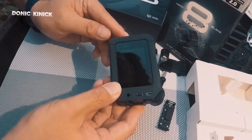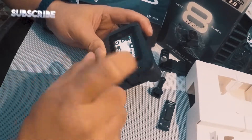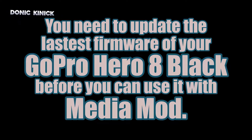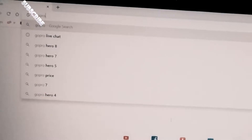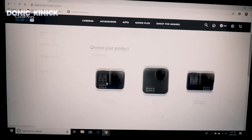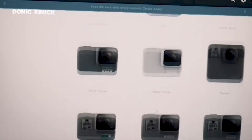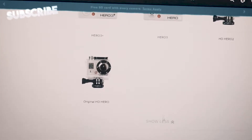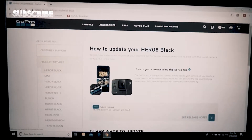On natin. Yun — on. Ayan, nalagay na natin. Okay so ayan, punta sa gopro.com/update. So update your GoPro products — choose your GoPro Hero Black.